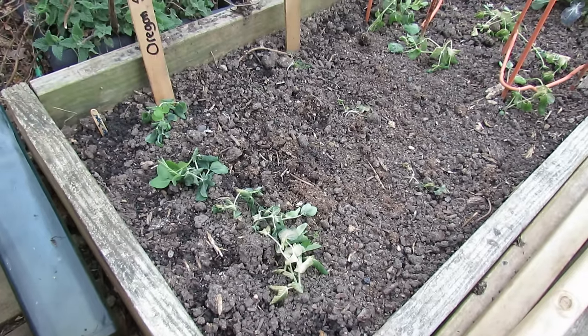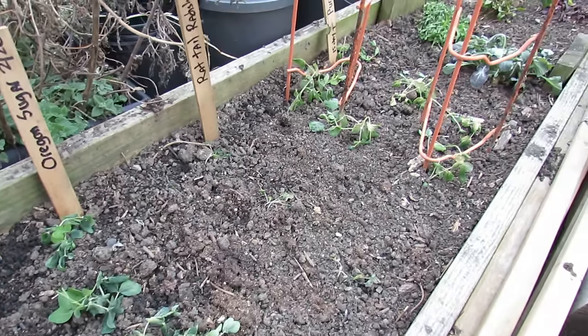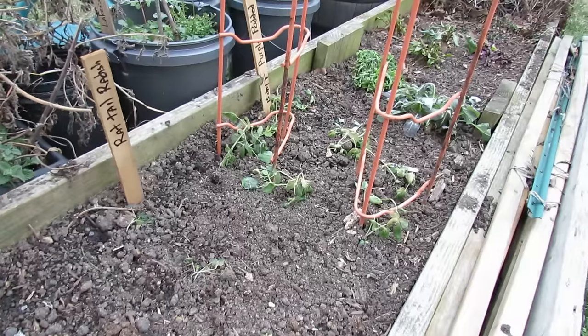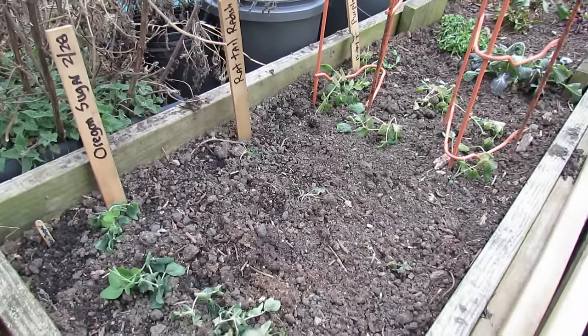Welcome to my first vegetable garden. Today I want to give you two examples of how you can protect your cool weather plants from the frost. I'm going to use peas as an example. I got these out last week when we were having unseasonably high temperatures, and I was in the spirit and got the peas out. But right after putting them out,